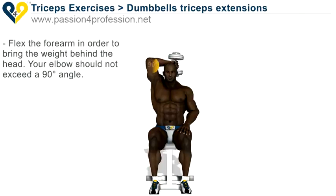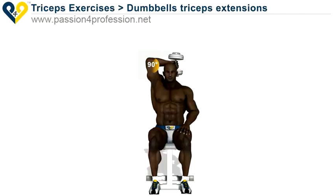Flex the forearm in order to bring the weight behind the head. Your elbow should not exceed a 90 degree angle. Return to starting position.